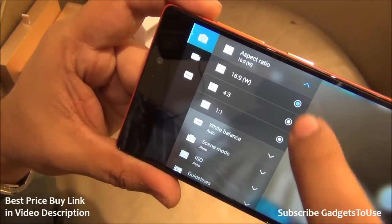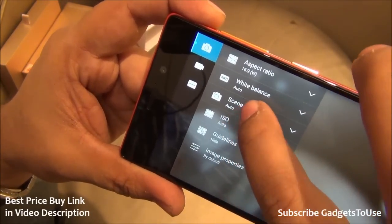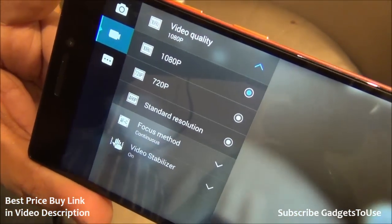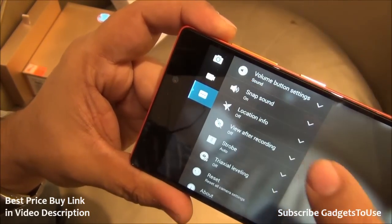Talking about the settings, we have the photo settings — a 16:9 aspect ratio is there for photos as of now, and you can select the scene mode if you would like to. When it comes to video resolution, it can record high definition video at 1080p, 720p, and 480p.